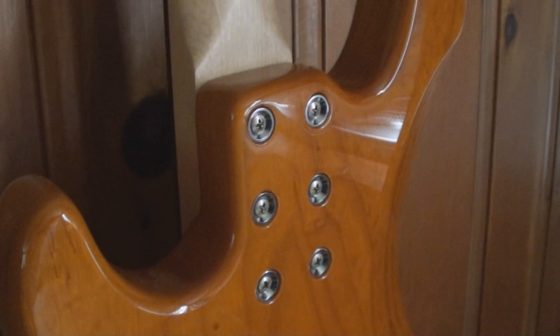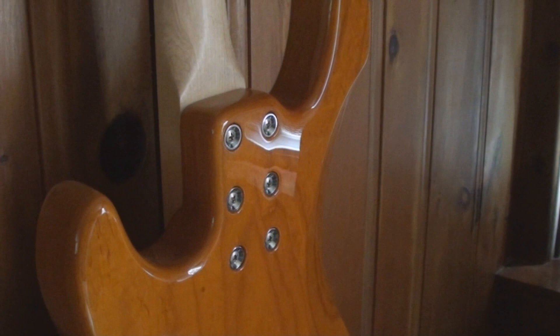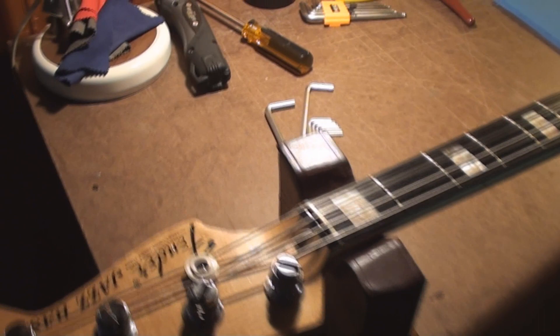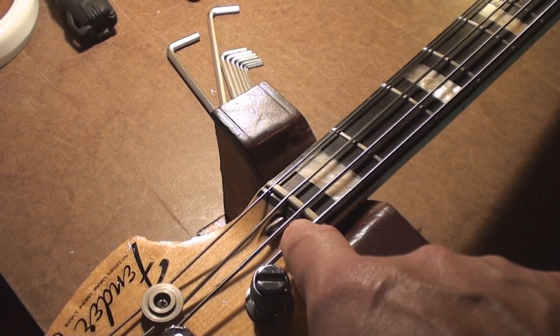With G&L, each neck is fitted to each guitar as a final process of assembly — the final neck pocket isn't cut until they decide which neck they're putting on the guitar. It's an unbelievably tight fit in that pocket. From an end-user standpoint, it doesn't get stripped, it's easy to get the wrench in, and you can't make a mistake about what size wrench to use. My vote is bullet all the way.